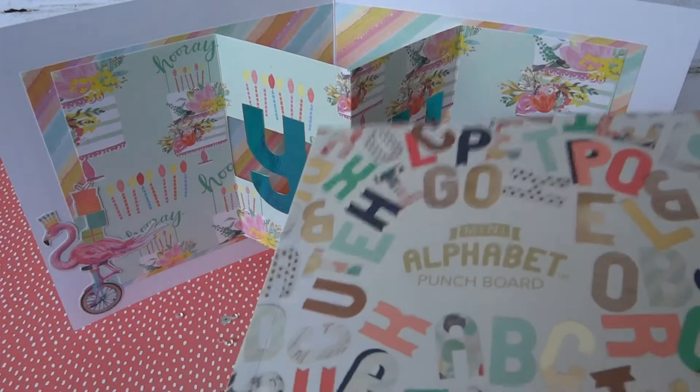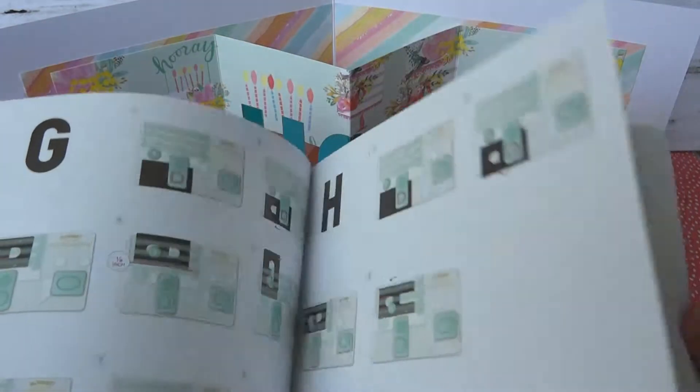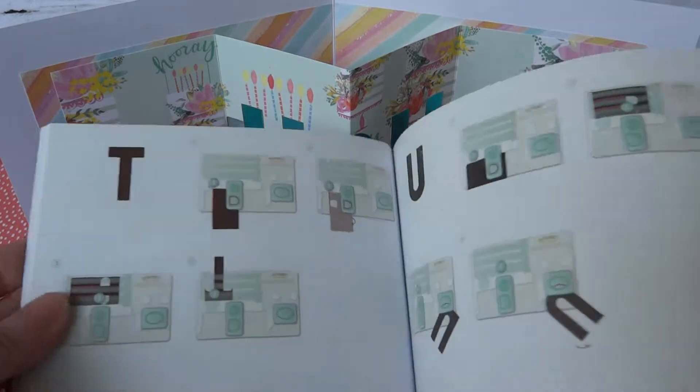You get a booklet with it which shows you how to create the letters step by step. It's quite easy — I can do it even!